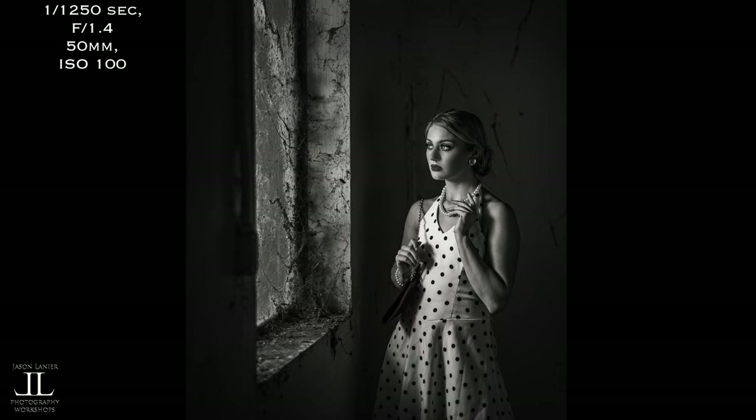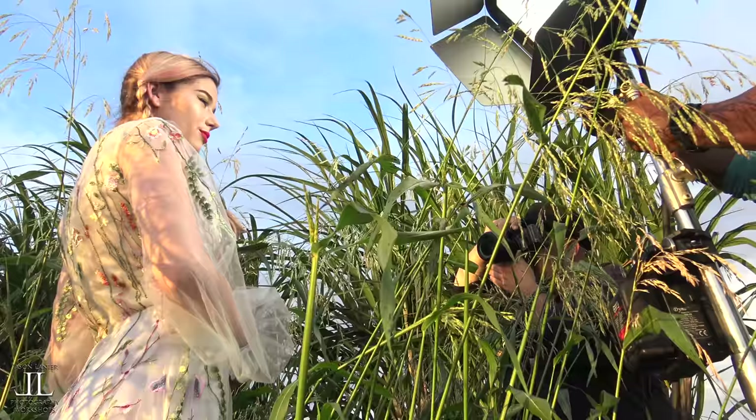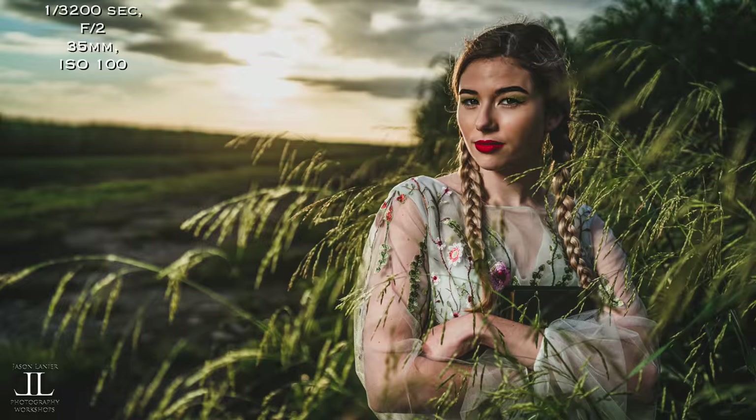And even in LED mode, this thing gives you a lot of light. Check this out — that's in LED mode. Just absolutely beautiful shooting into the sun.